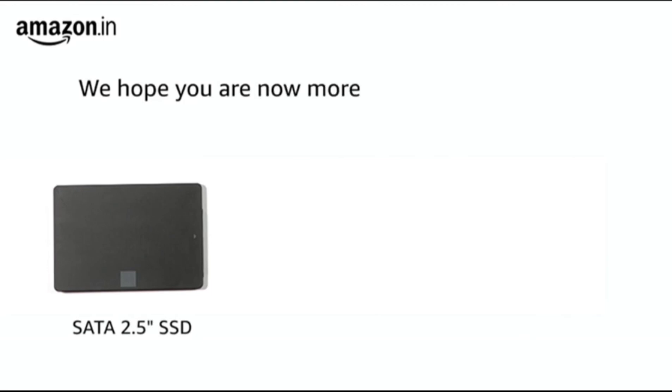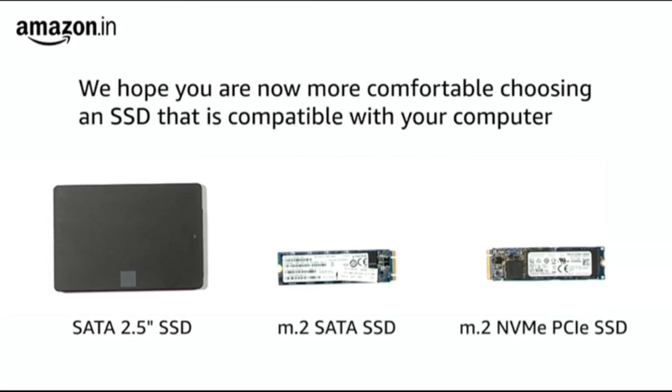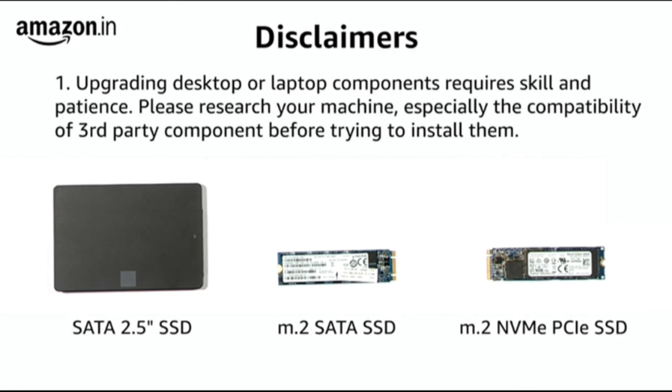We hope this video has been helpful in making you feel more comfortable when it comes to choosing the right SSD for your desktop or laptop. Before we sign off, we want to share a few disclaimers. First, upgrading your desktop or laptop components requires a certain amount of skill and patience. It is critical that you research the machine you have, especially with regards to its compatibility with third-party components.